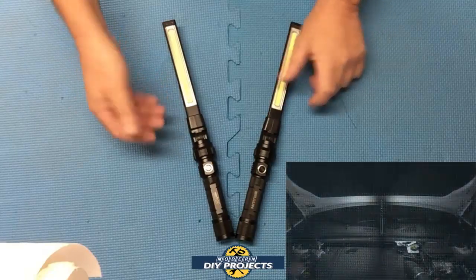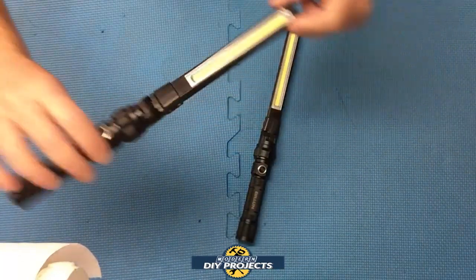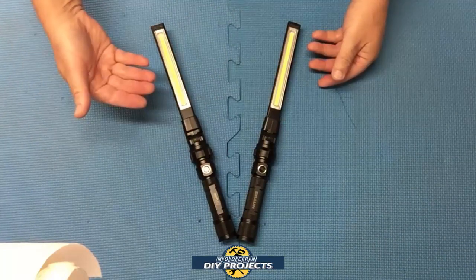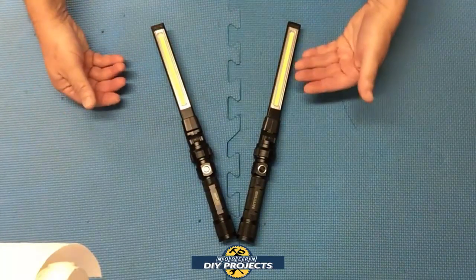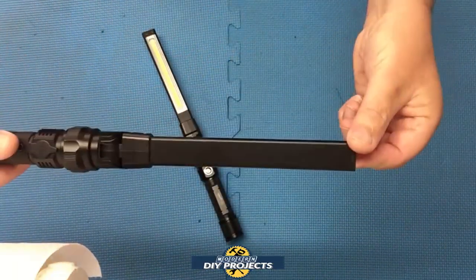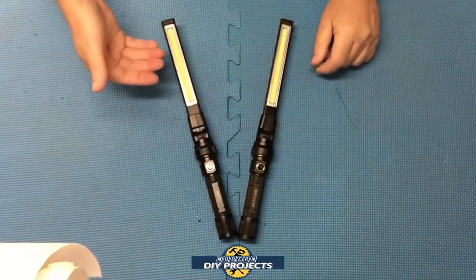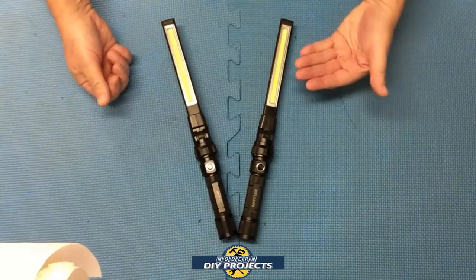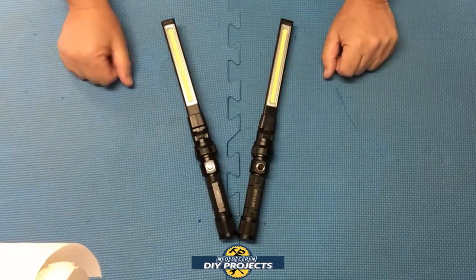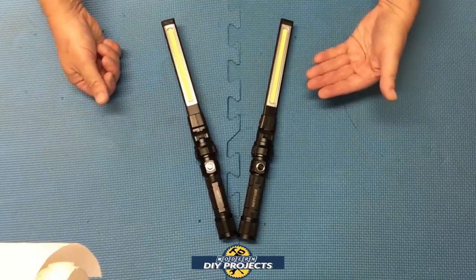The NextLED has two LED COBs — one on the front, one on the back. On one COB you get 500 lumens and that'll run for three hours. Harbor Freight has only one COB — nothing on the back, just one COB on the front. So NextLED on one COB is 500 lumens; Harbor Freight one COB is 390 lumens. Already on one COB you have a lot more power. Runtime: three hours on one COB for the NextLED versus two and a half hours for the Braun.